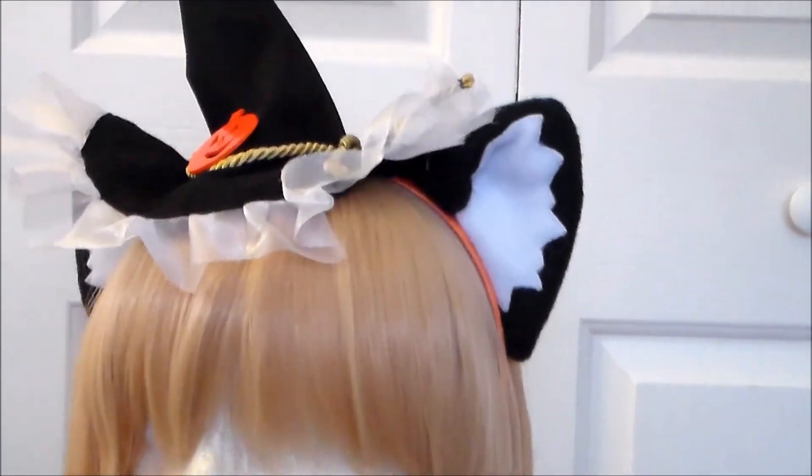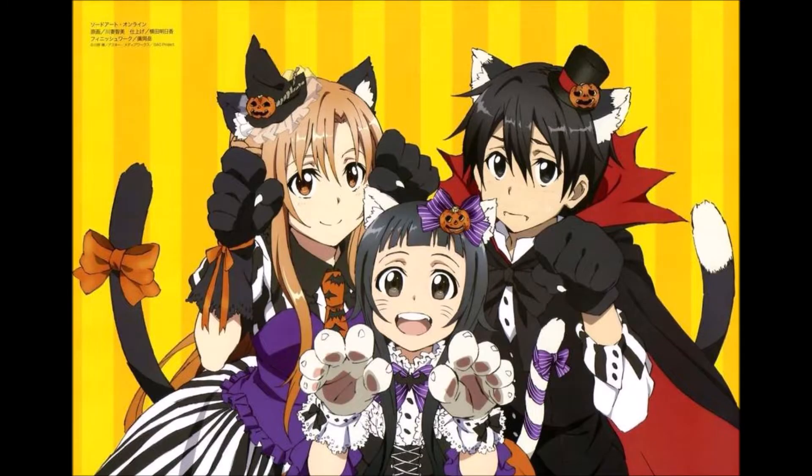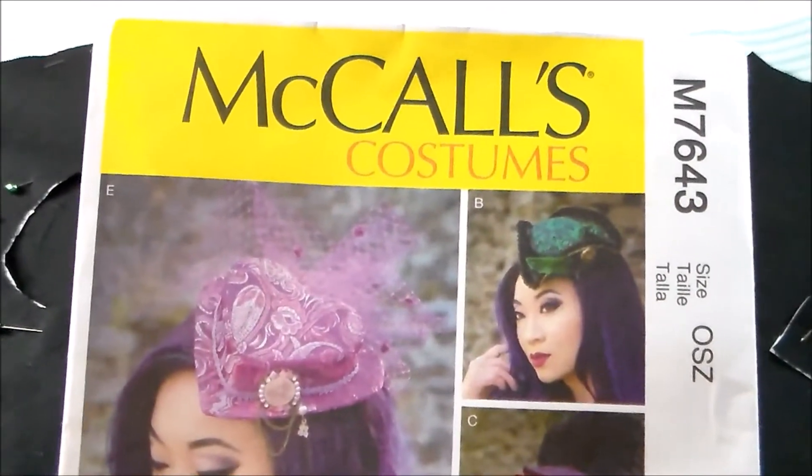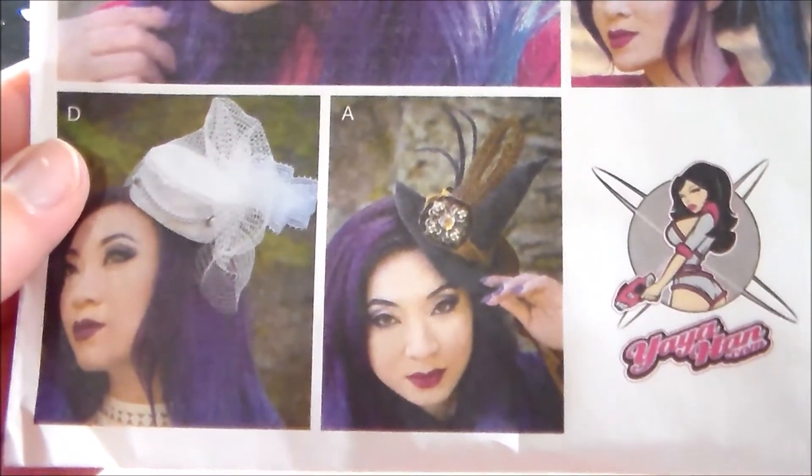Today we're going to be going back to 2012 and making the headdress for Halloween Asuna from Sword Art Online. To make Asuna's hat, we're going to be using McCall's M7643, and we're going to be using the little tiny witch hat from View A.